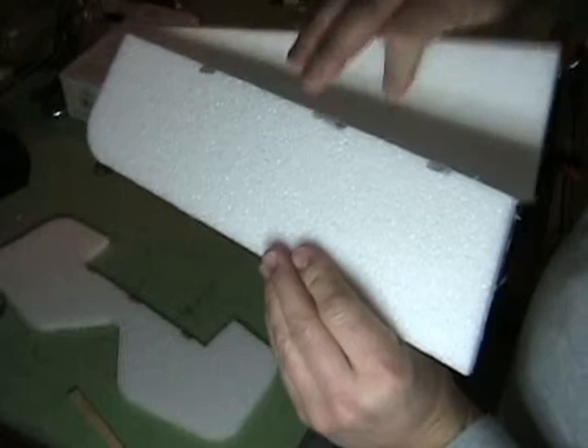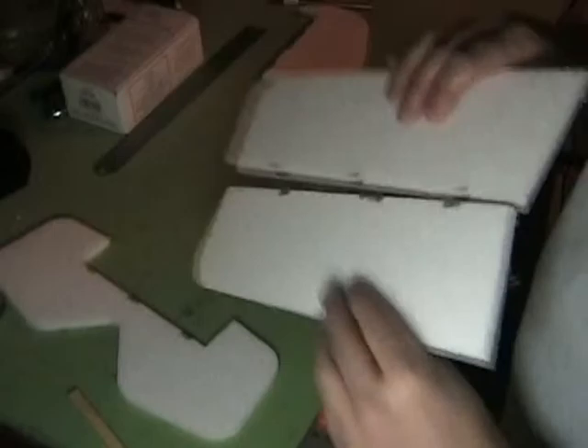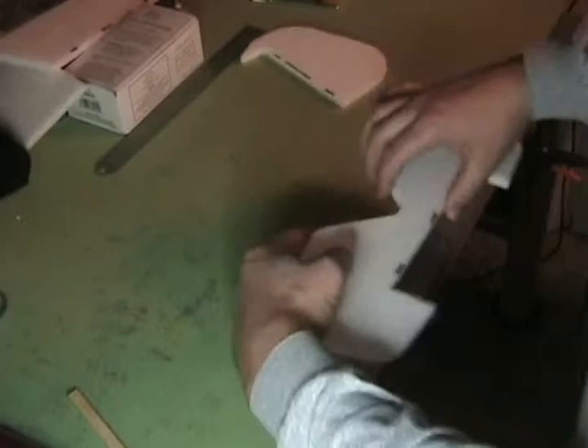I like to put the kit together just to test fit everything, and go ahead and mark the sides that I want to bevel from, just to make sure we don't ruin a piece of foam. I do that for all my surfaces — elevator, rudder — do the same thing, but we need to go ahead and put the angles on all of this.